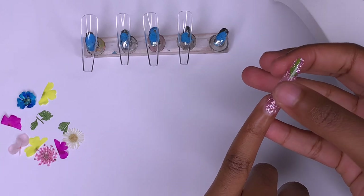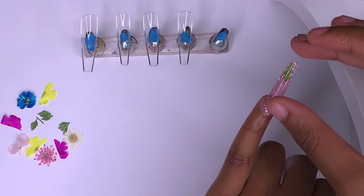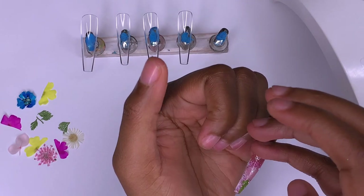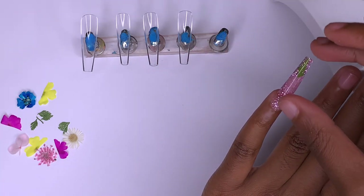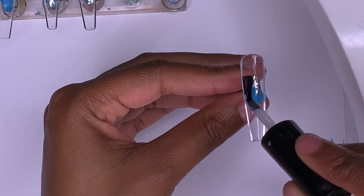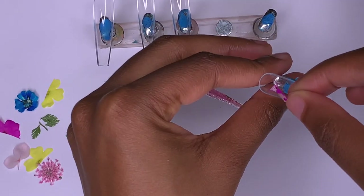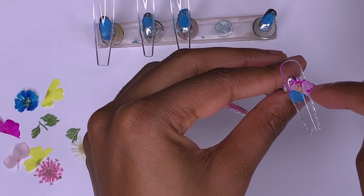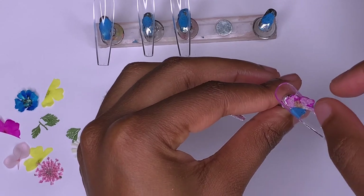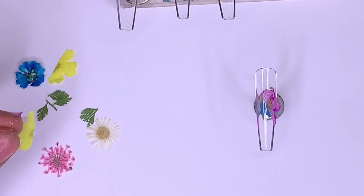Now I'm taking the nail off the nail stand and pressing it onto my nail. I'm not pressing too hard, just making sure the nail is straight on my finger and not crooked. I wiped away the extra — it's best to use a brush for that rather than your fingers — and then cured it in the lamp. Moving on to the ring finger: I'm putting base coat gel inside the nail and going right in with the dried flowers to get them into place.